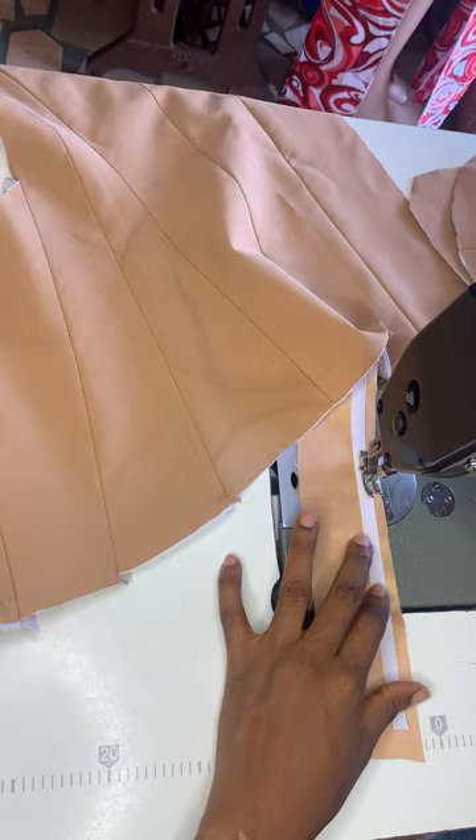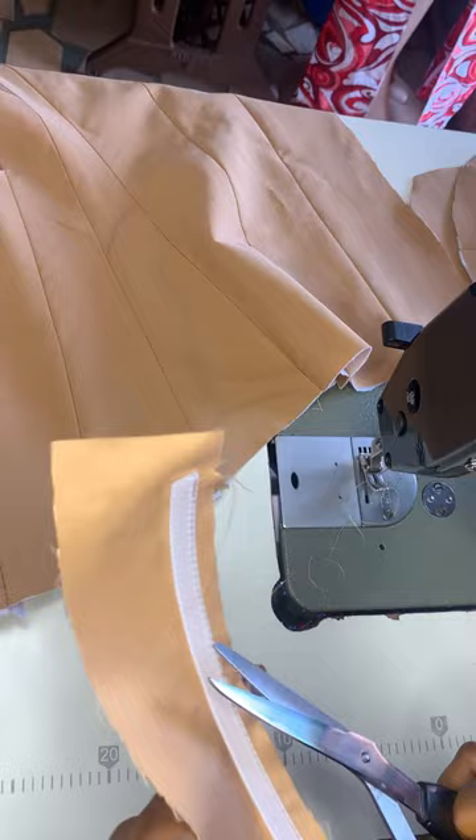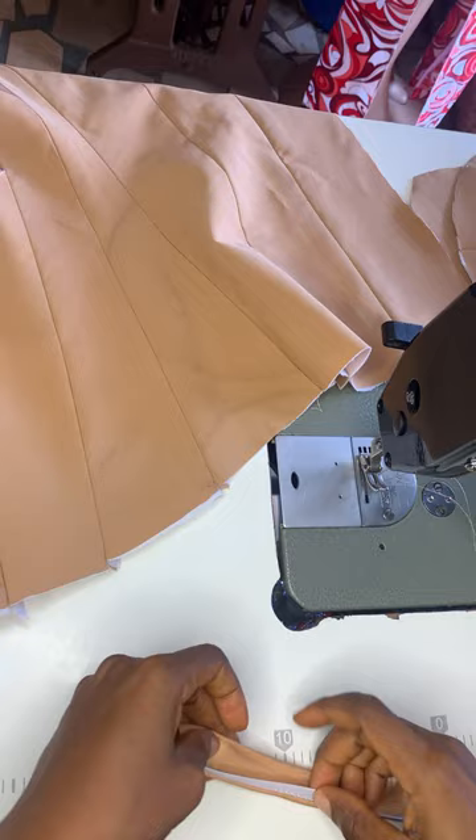You are going to sew at the edge of the boning — the edge that is a little bit lighter. That is the edge you're going to sew on, leaving 0.75 on top and 0.75 below. Then you're going to fold this way — look at the way I'm folding. You're going to fold your boning this way.